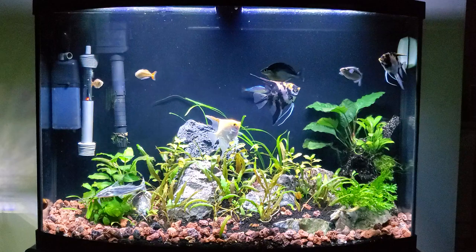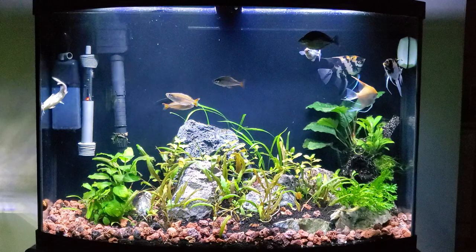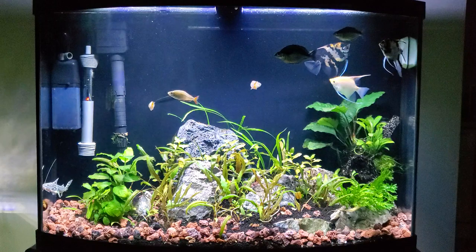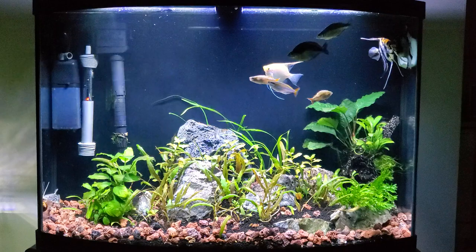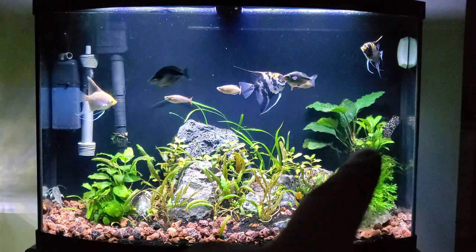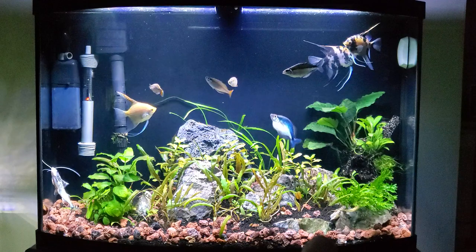I kept the substrate from the original scape for a couple of reasons. The first reason is for the beneficial bacteria. As you guys know, when it comes to cycling tanks you need to have established beneficial bacteria. Your substrate — whether it's gravel, sand, or dirt — is probably the number one place to house beneficial bacteria. So I kept a lot of the substrate. I had a kind of triangle layout where it was sloping.